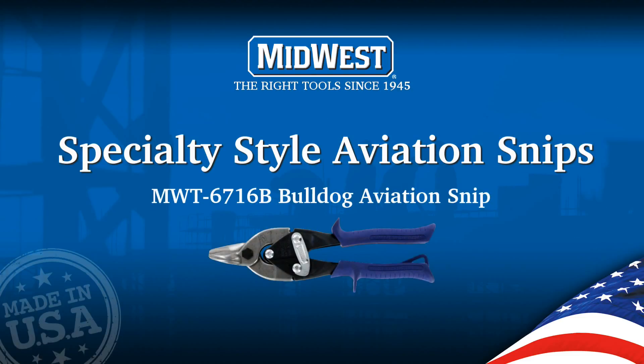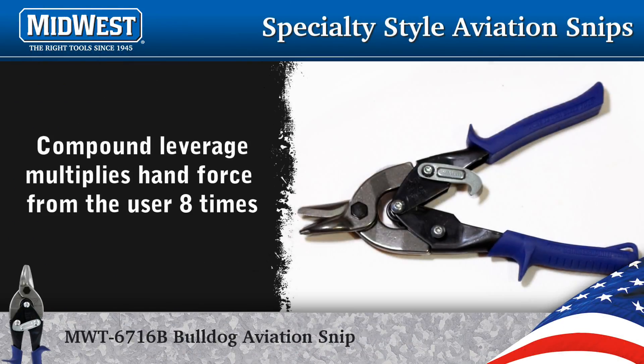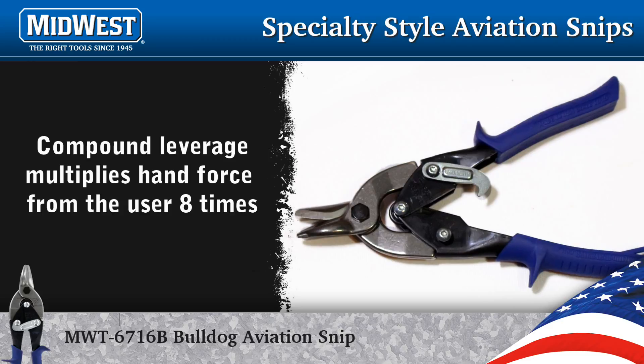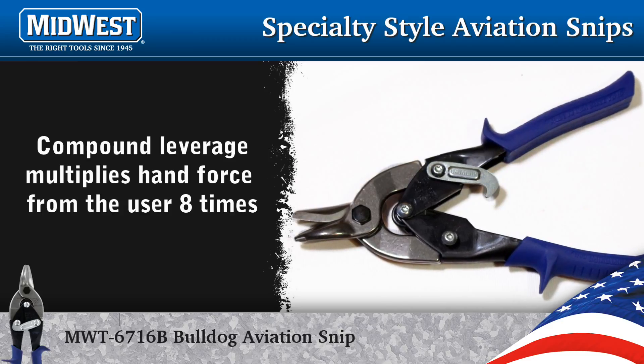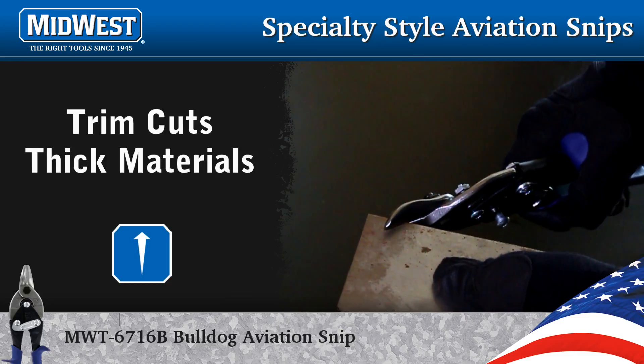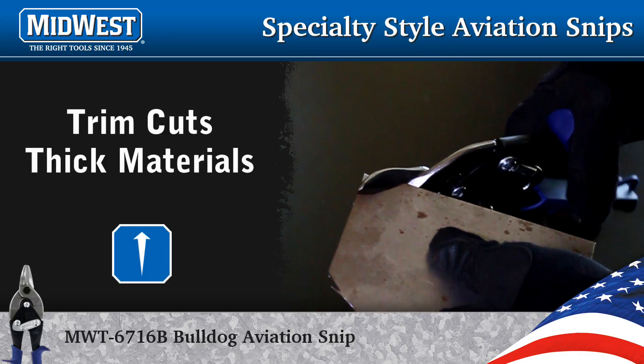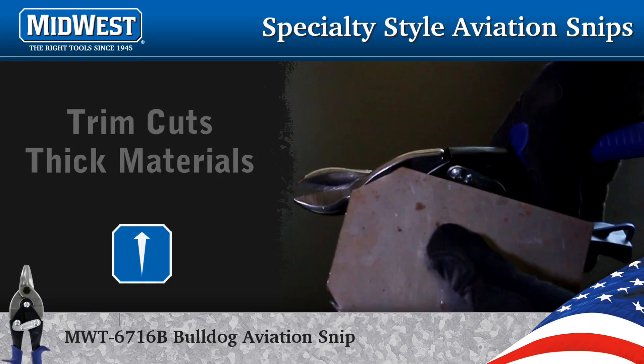The compound leverage design of aviation snips multiplies the hand force from the user eight times. This design advantage has led to specialized versions of Midwest Snips. Our Power Cutter series includes the Bulldog Snip. The primary advantage of the Bulldog is that it cuts metal 40 percent easier than other snips.